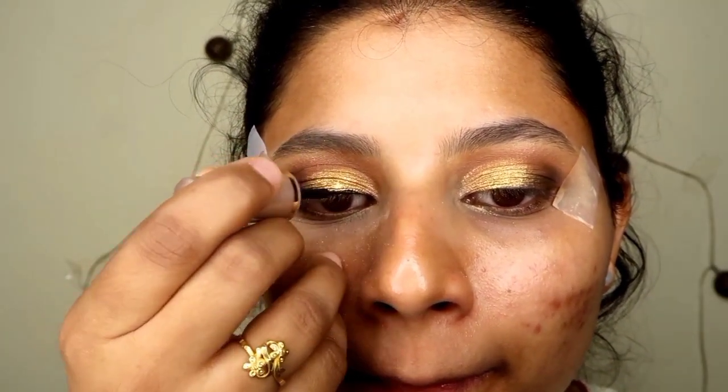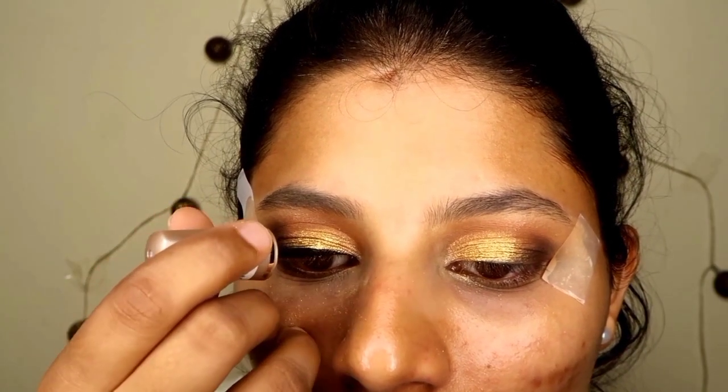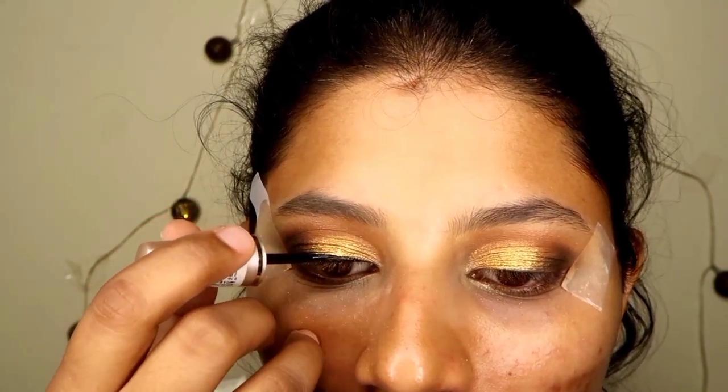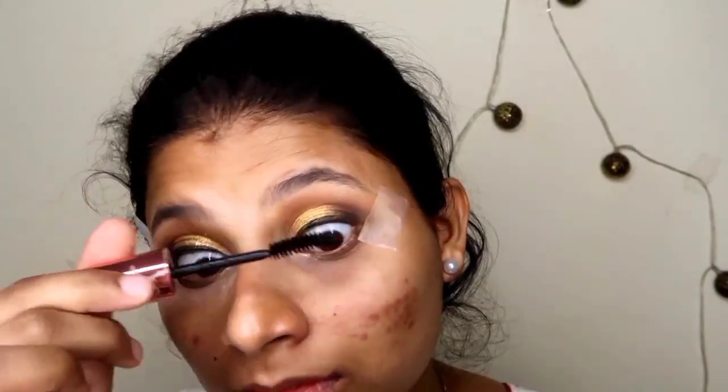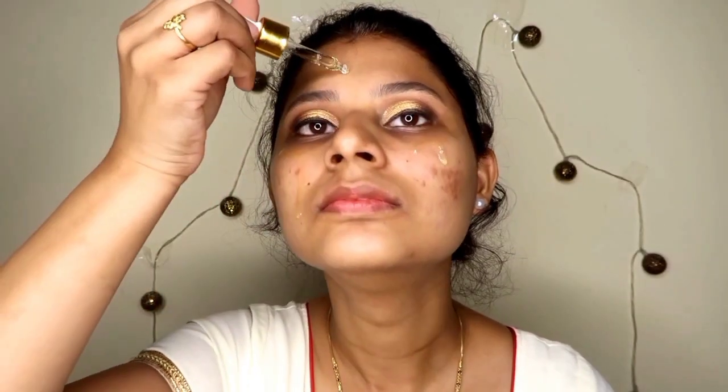I have a Moonstone eyeshadow and I have highlighted my brow bone with it. After that I have drawn a liquid eyeliner. For the mascara I have used Maybelline Hypercurl mascara in the shade waterproof black.